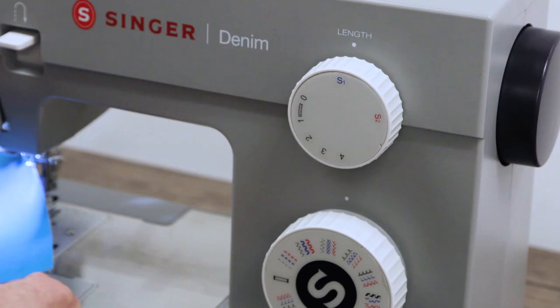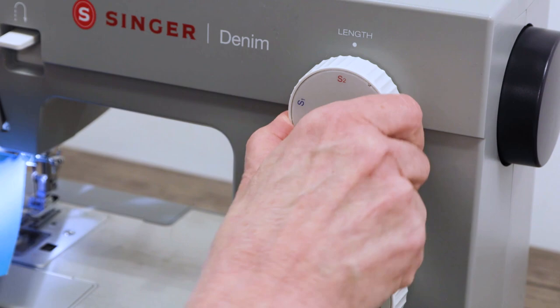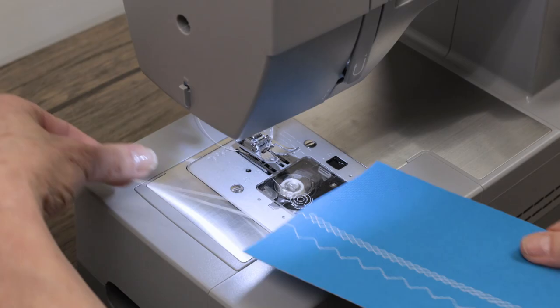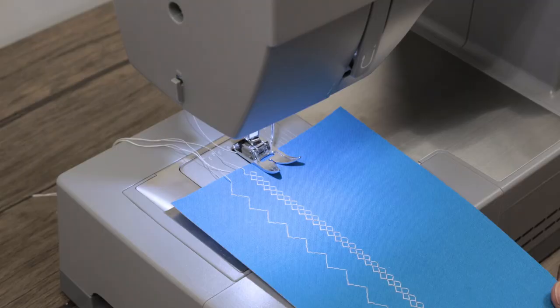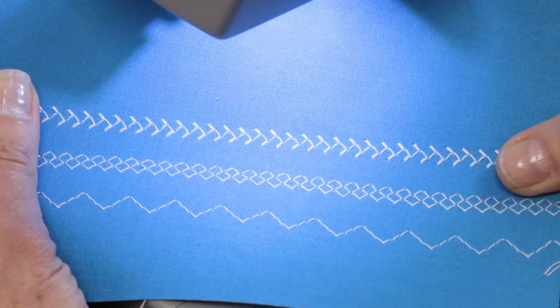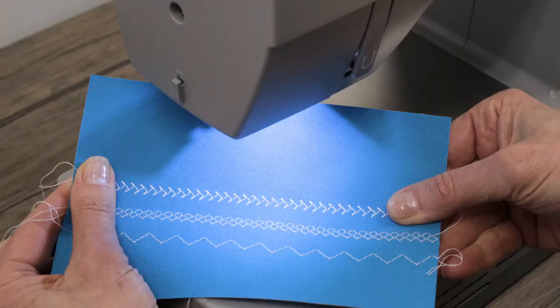Now let's take a look at the red stitch — that is our feather stitch. I'm going to turn the stitch length dial to red. Make sure both threads are underneath the presser foot before you start sewing. And there's our feather stitch. That's also good for decorative sewing and elastic insertion as well.